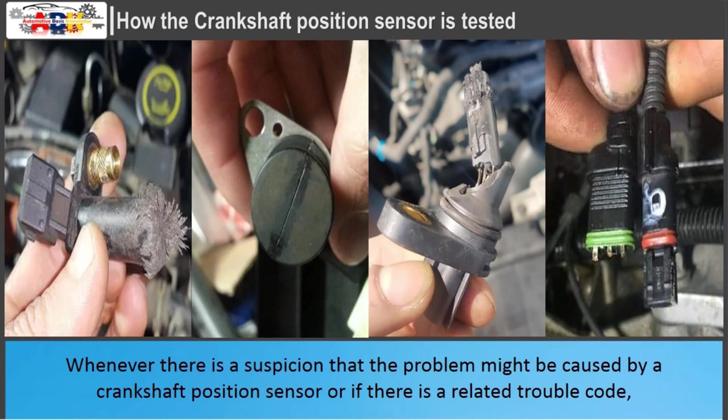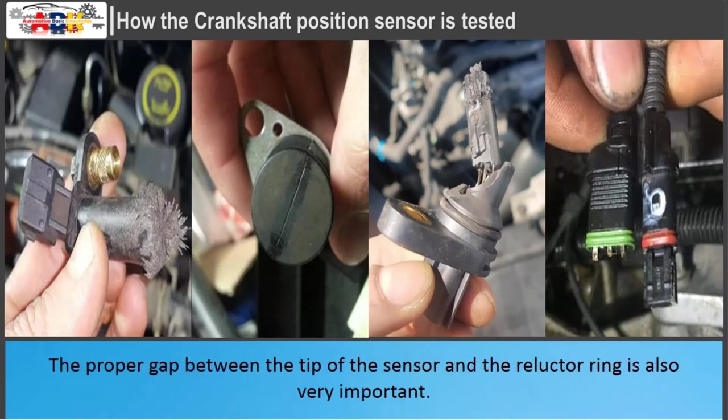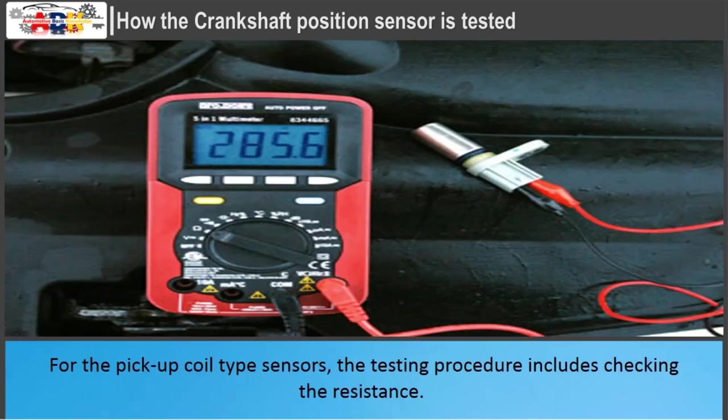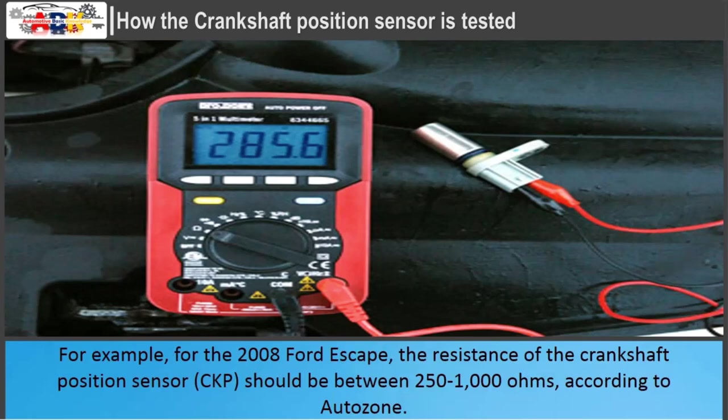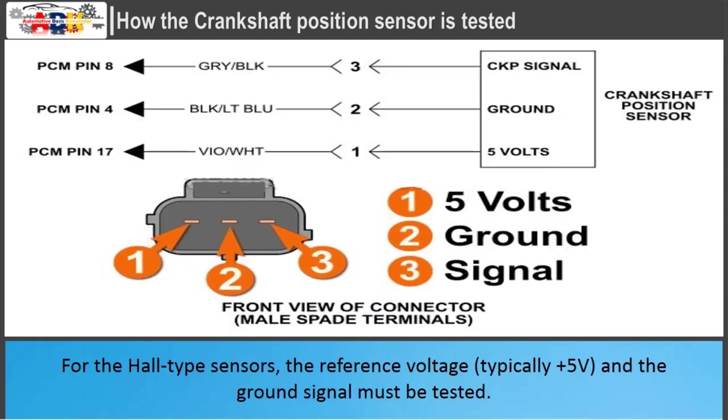Whenever a crankshaft position sensor is suspected or a related trouble code appears, the sensor must be visually inspected for cracks, loose or corroded connector pins, or other obvious damage. The proper gap between the tip of the sensor and the reluctor ring is also very important. For pickup coil type sensors, the testing procedure includes checking the resistance — for example, for the 2008 Ford Escape, the resistance should be between 250 to 1000 ohms. A measurement of 285.6 ohms would be within specifications. If resistance is outside the specified range, the sensor must be replaced. For hall type sensors, the reference voltage and ground signal must be tested.